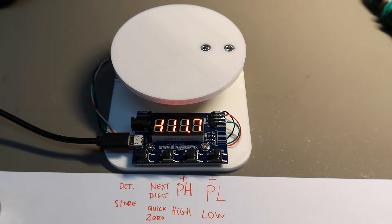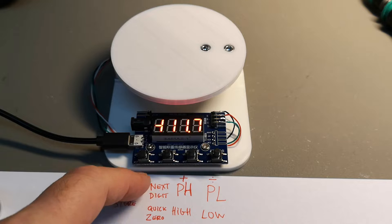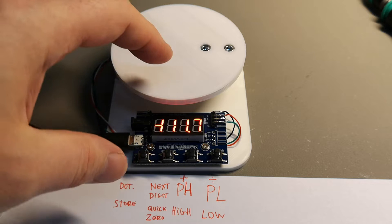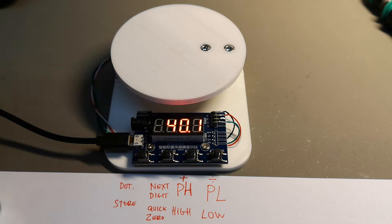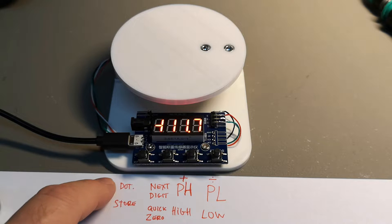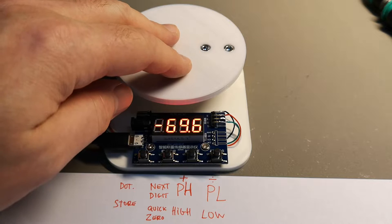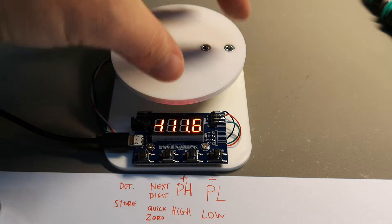The different buttons are explained here in the text: minus, plus, and then this button is either next digit or quick zero. So if you want to quick zero — whatever you have on it for a relative measurement — you can do that. This is the dot setting, and the store button.